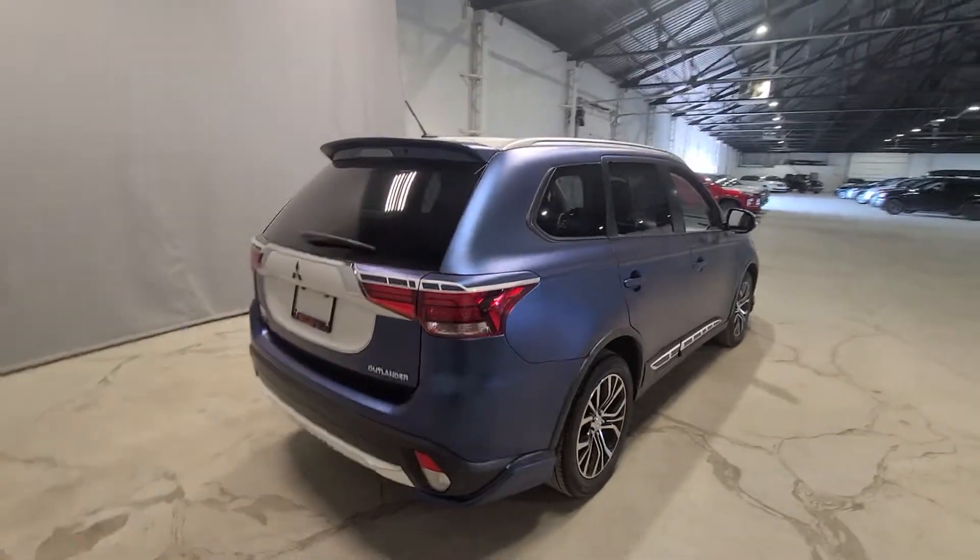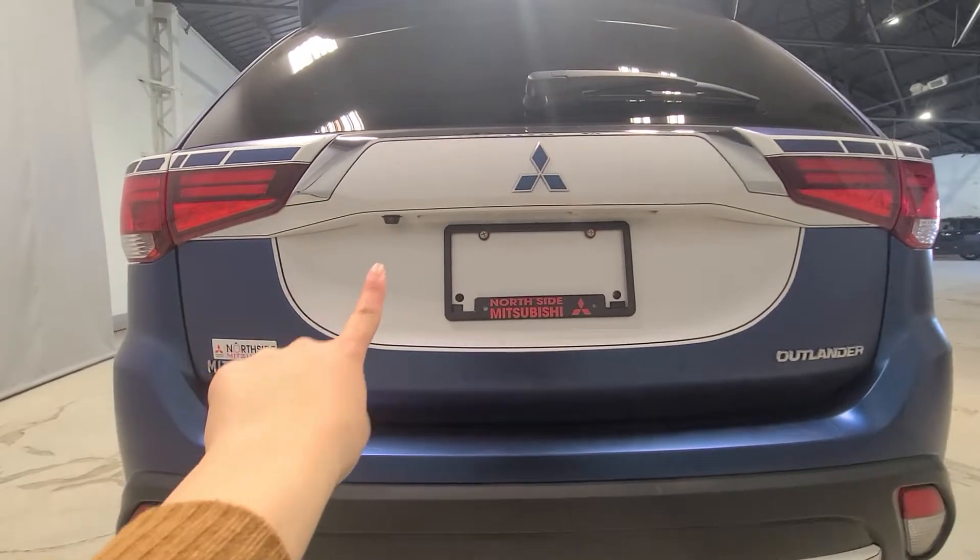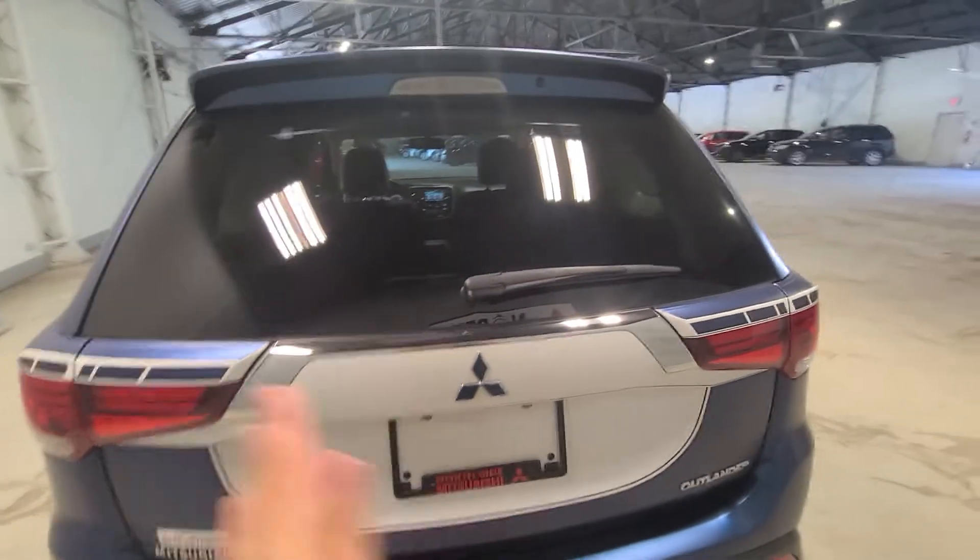You have your semi-tinted windows. And in the back, of course, I'm going to show you your cargo space. There's a backup camera just underneath and beside the Mitsubishi logo.